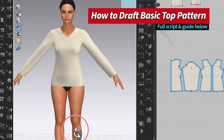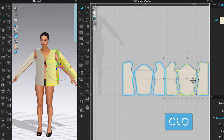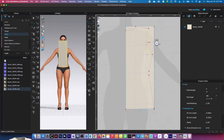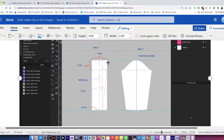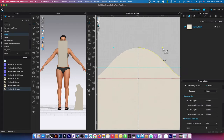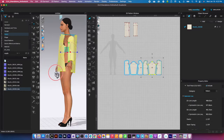By the end of this video, you will know how to make a basic top pattern and sew it. This includes easy step-by-step instructions from drafting back and front top patterns, then continuing to draft a perfectly fitted sleeve with a simple pattern drafting method. I'll also share some tips, tricks, and essential tools to make this top pattern.